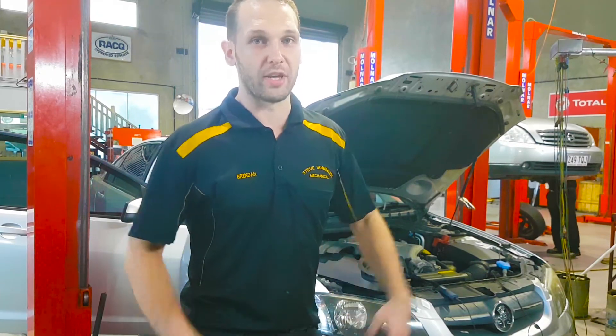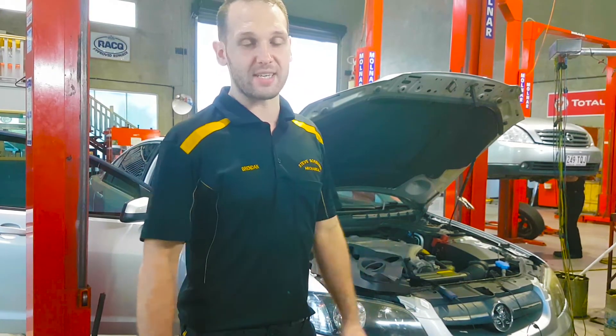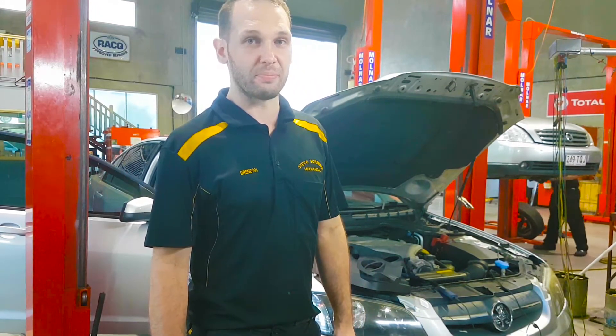Best thing to do is clear the code and then it will start controlling that injector again until it gets enough misfire counts and shuts it down again. But what I'm going to do is look first at the spark. It feels like it's just a dead misfire, so we can get to the coils easily on the scope with my probe. Let's go through them and take a look.